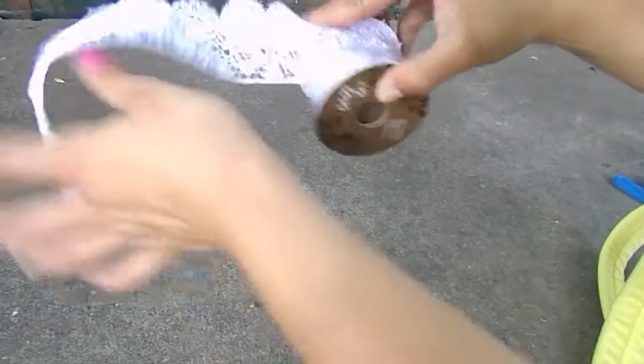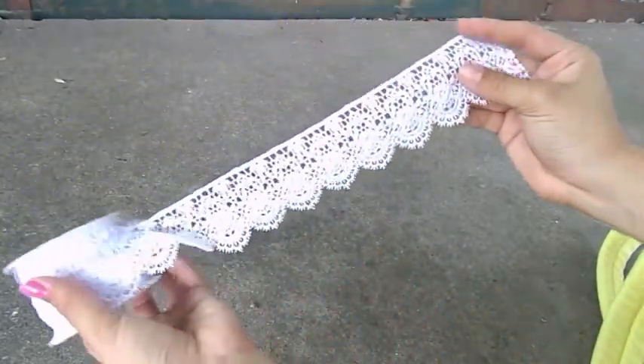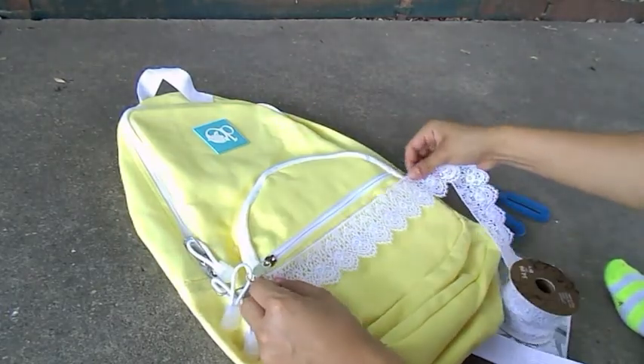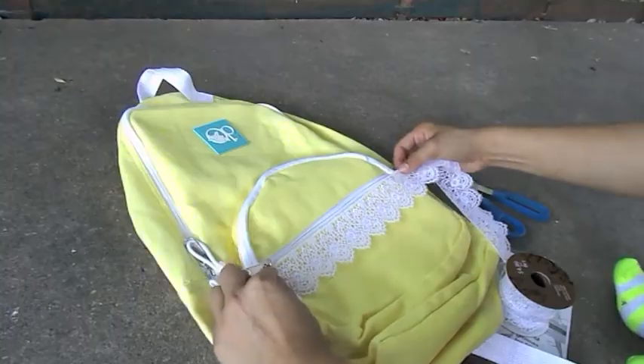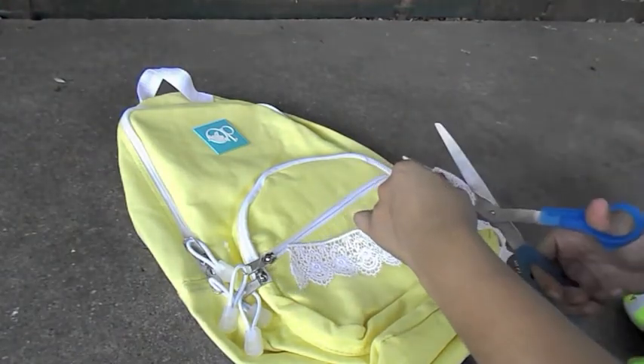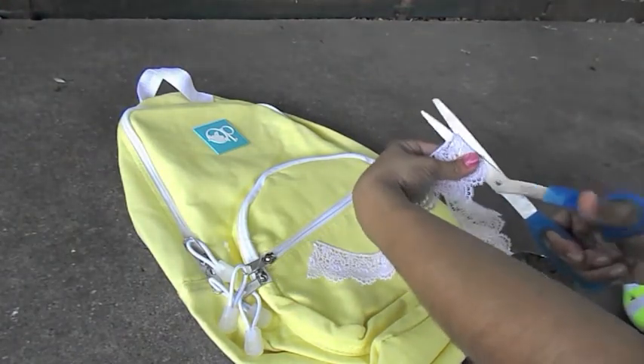The first step will be to cut out your favorite lace pattern — something that can fit really well on your backpack. Make sure the measurement is correct before you cut it out, because you will be gluing it with fabric glue.